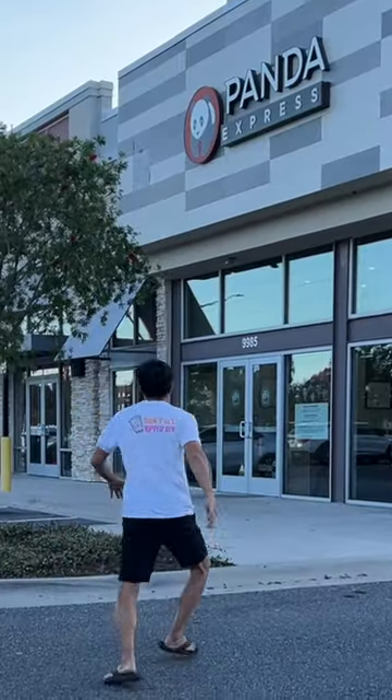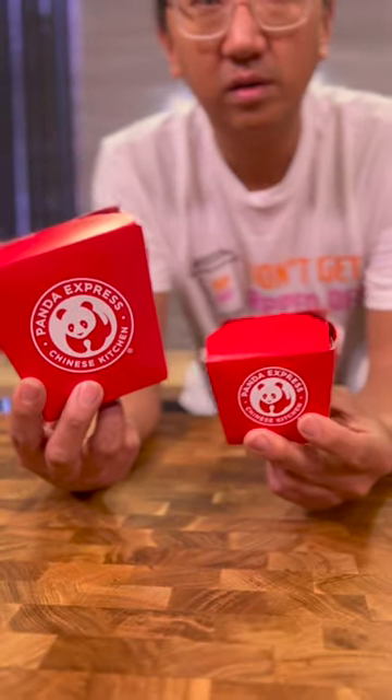Guys, if you go to Panda Express, do not order any size a la carte, or you'll be getting ripped off. Look how small this is.